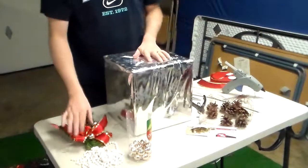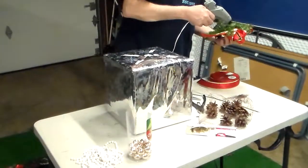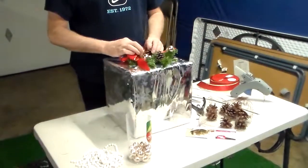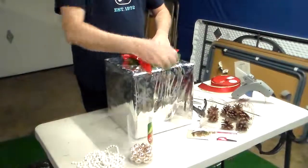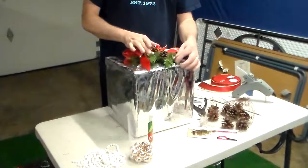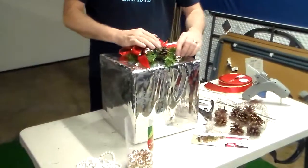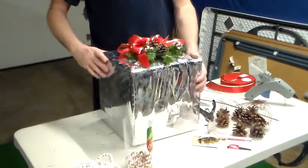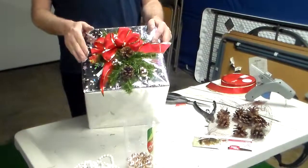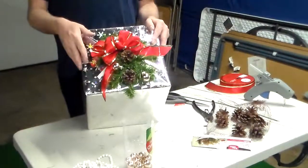After you wrap your Christmas present, you just take a little bit of glue and stick it on the package. Not only are you decorating your package with a beautiful bow instead of those little store-bought bows, but you're using beautiful ribbon, pine cones, and whatever you want to put on them. When they go to open it, they get a little keepsake, and they can do whatever they want with it — hang it up in their house or use it on another Christmas package next year.